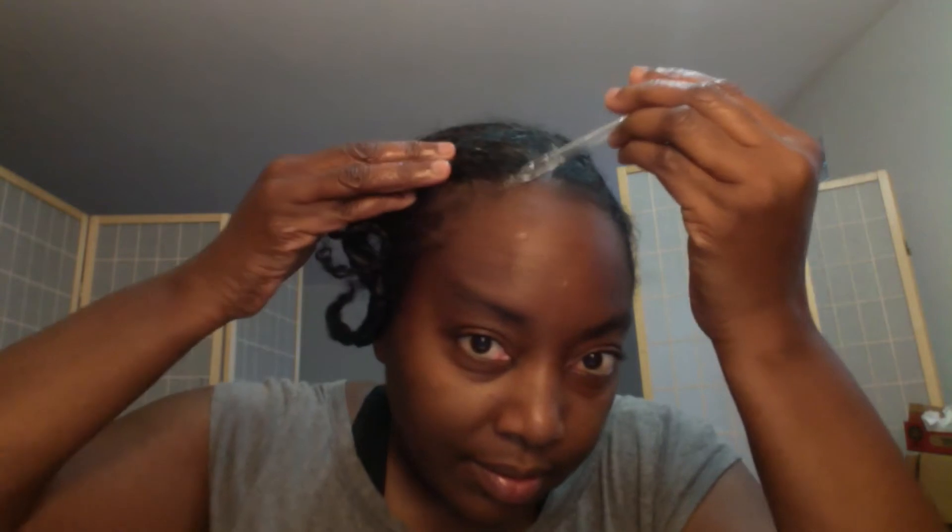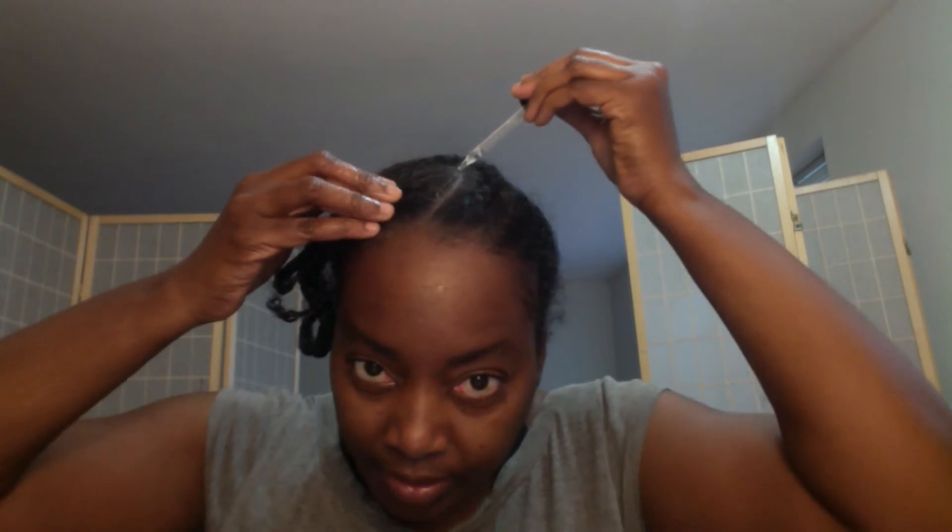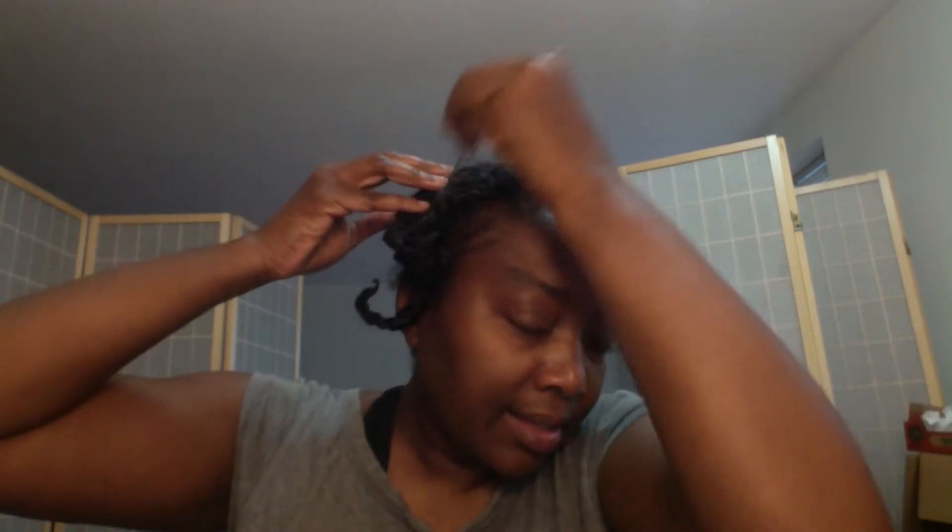I'm just going to redo the bun part so it looks neat. I have my Donna's Recipe - we're going to put it here on the hairline and drizzle Donna's Recipe in all the parts. I think this process is going to give me better results than my normal routine, which doesn't typically involve braiding my hair.